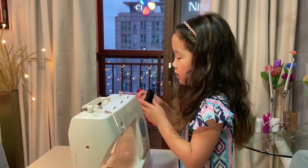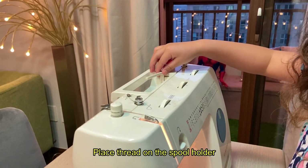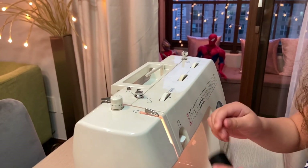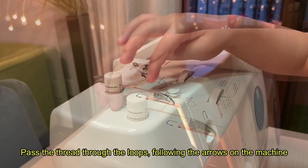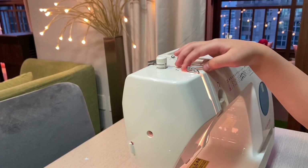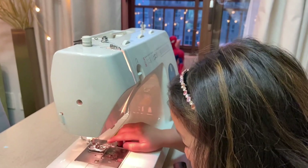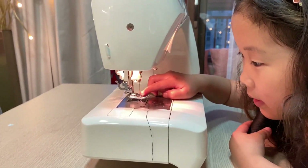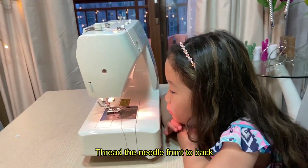I'm gonna thread the machine. I put this inside here, through here, and then take the string through here until it makes a click sound. Then through here, through the other way, and then down from there, and then you have to go through there and then go through this needle — you might not be able to see it, but it's really hard to see.